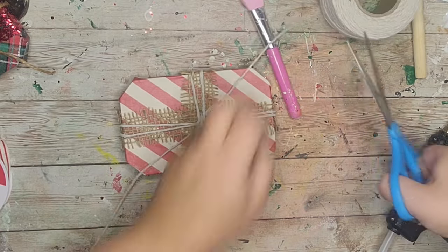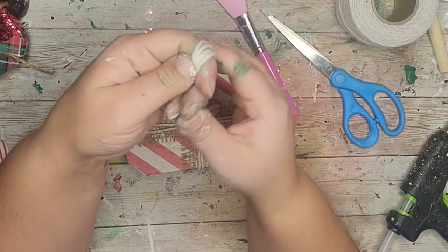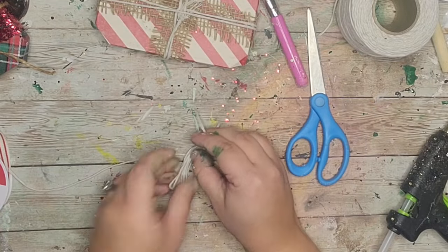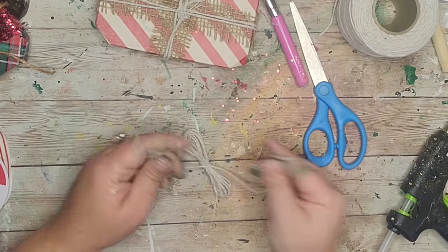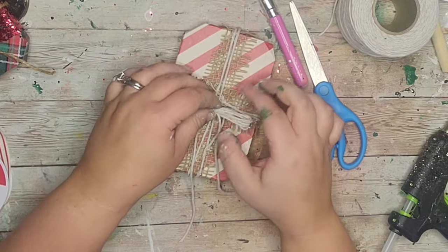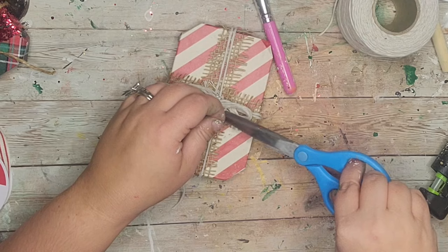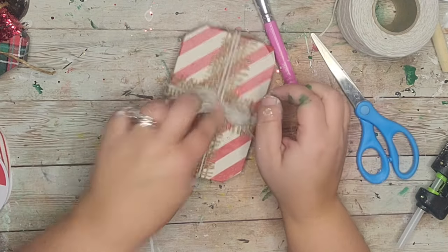I took a bigger piece of twine, wrapped it around four of my fingers, tied off another piece in the middle to make that same simple bow. Then I glued the bow so the present stands vertically. I cut off all the other little pieces and trimmed down the tails.